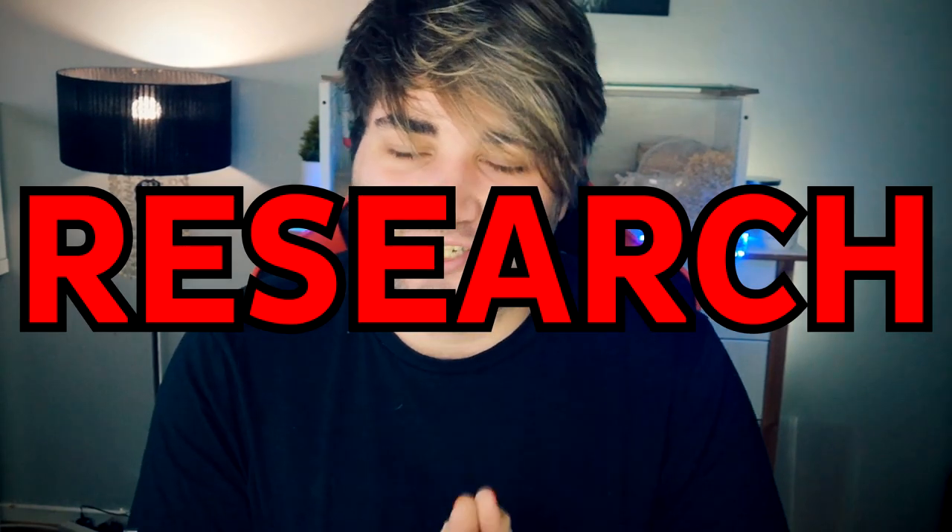Another important thing is to do lots of research and learn as much as you can about caring for your hamster. Hamster care isn't as simple as people think — it involves things like weighing your hamster regularly, checking they're the right weight, checking their teeth, and doing general health checks to make sure they remain healthy. Good forums for this include Hamster Hideout and Hamster Central, where you can post questions and get answers. These are forums I personally use and where I also answer other people's questions.